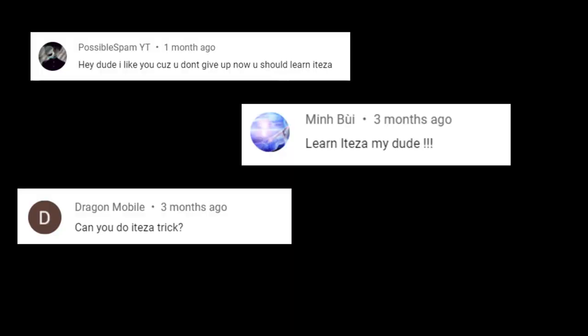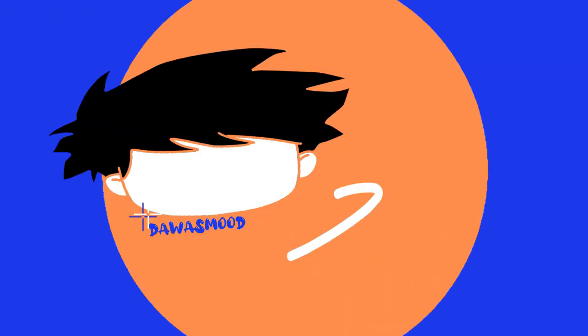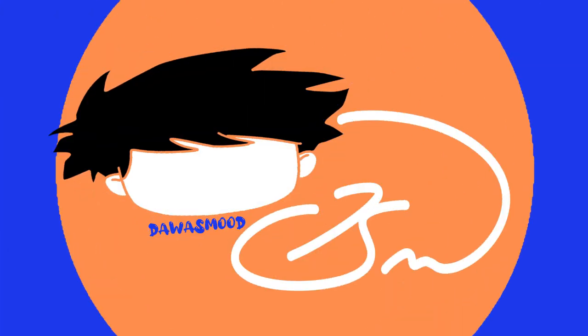Hey yo interneters! Welcome back to another pin spinning video. Suggested by a few of you, we will be learning how to do the Eteza. For those of you who do not know what the Eteza is or what it looks like, here's a quick video of Eteza doing the pin trick he created.